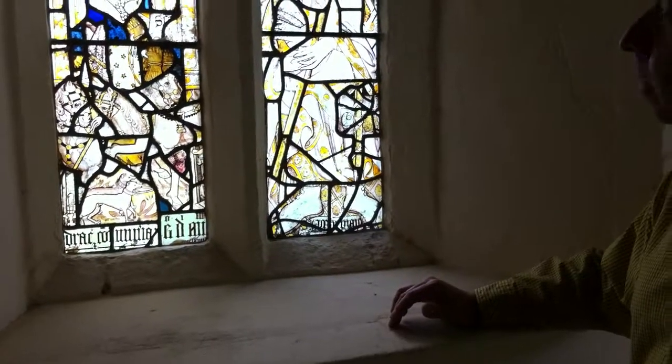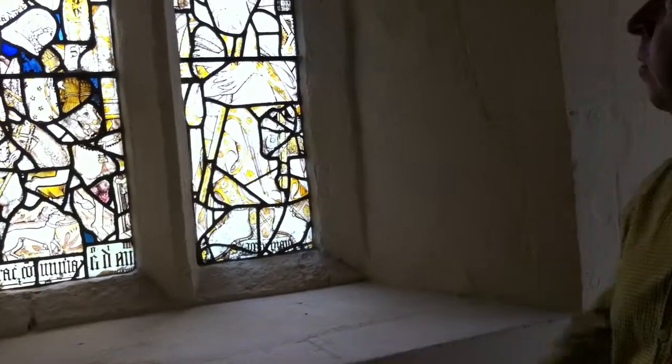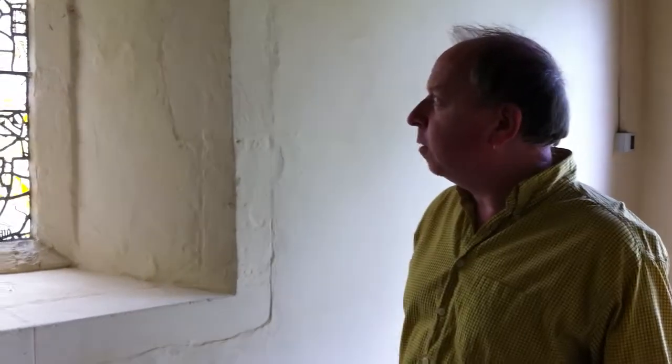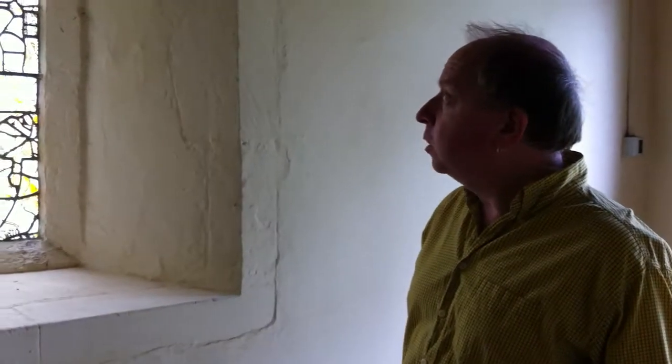I've got a couple of questions — how old would you say this mixture of glass is, and how would you date it? It's difficult because it isn't a conglomeration of other bits and pieces. Probably from windows in this church, probably put together in the 19th century — I'm guessing now. Most of it looks middle of the 15th century.